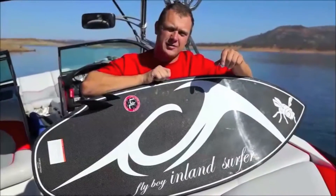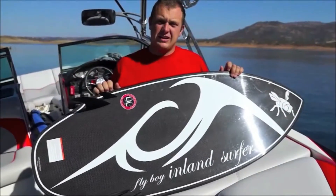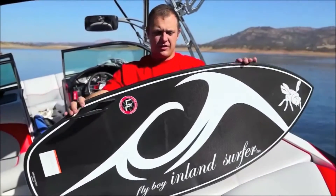Hey guys, it's James Walker from Flyboy Wakesurf. This is the all-new 2014 Flyboy Wakesurf from Inland Surfer.